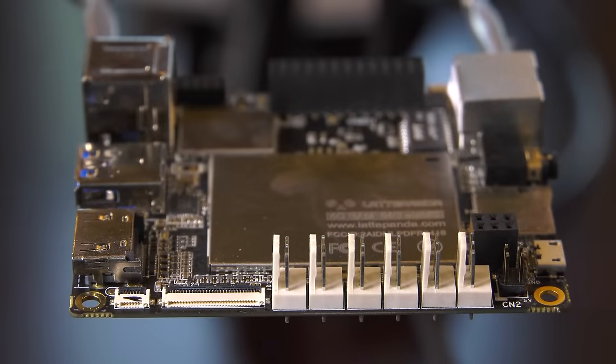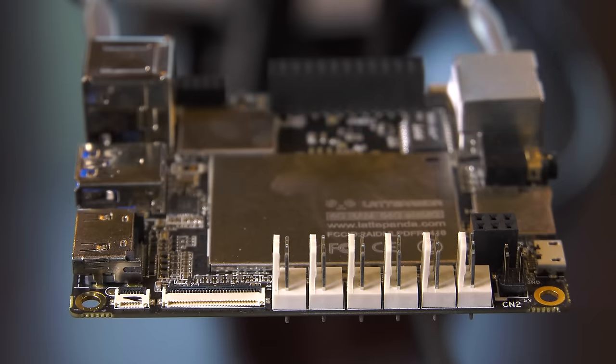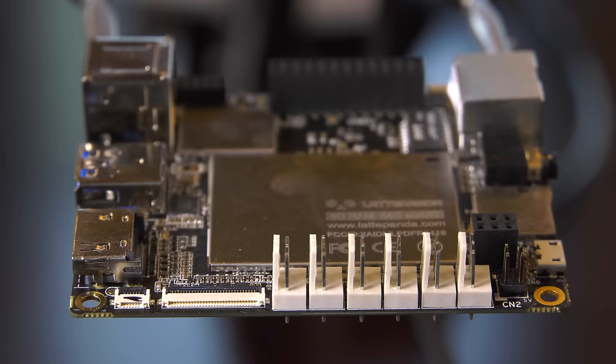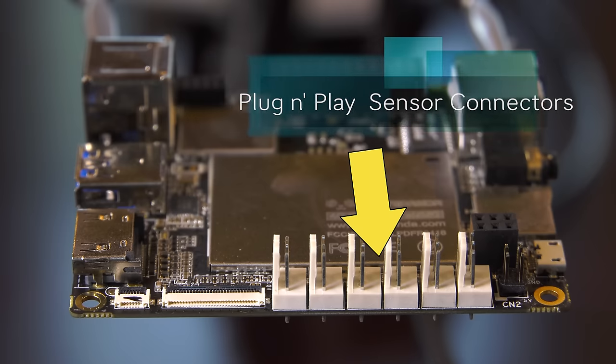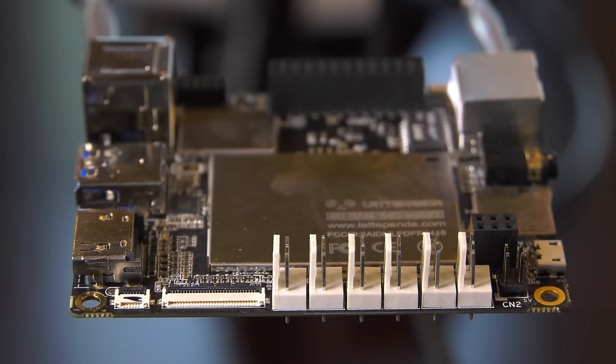On the last side of the Latte Panda, you'll find the screen connectors for the Latte Panda's 7-inch IPS display and a connector for the touchscreen overlay. This is fantastic for adding a small display to an Internet of Things project. They also provide some Arduino inputs in a second form factor called plug-and-play sensor connectors. They sell an array of temperature, humidity, motion sensors, and more that plug easily into these connectors — basically idiot-proofed for schools and learning environments, but great for our projects as well.